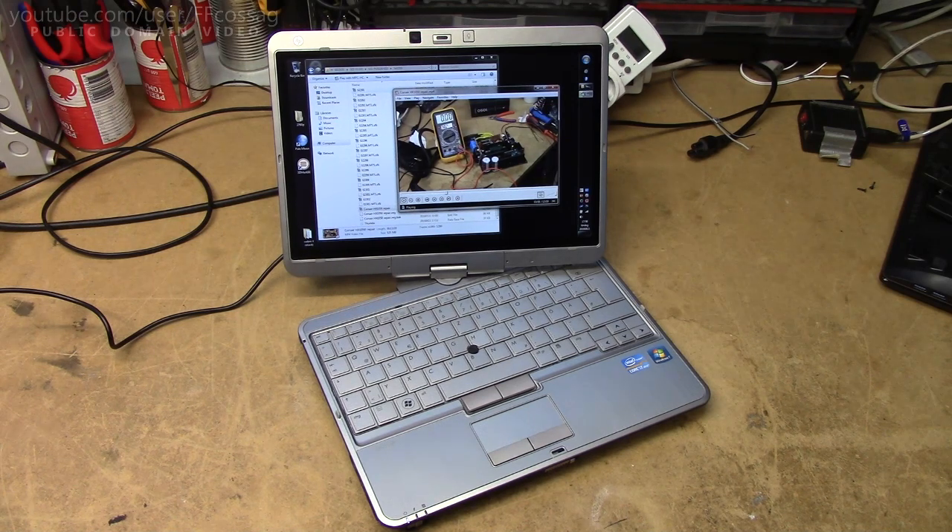It doesn't have any proper graphics card, only the integrated Intel HD Graphics 3000, but when I run 3DMark 6 on it, it gives a score of about 8,000 to 4,000, which is pretty okay in my book. It's certainly going to be good enough for the light 3D stuff I'm planning to do with it.